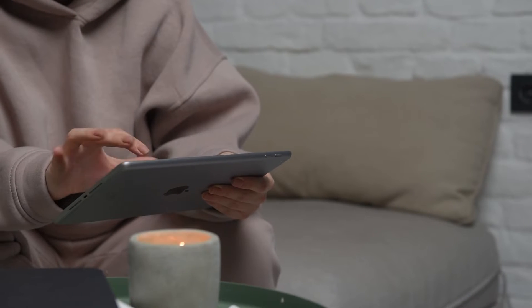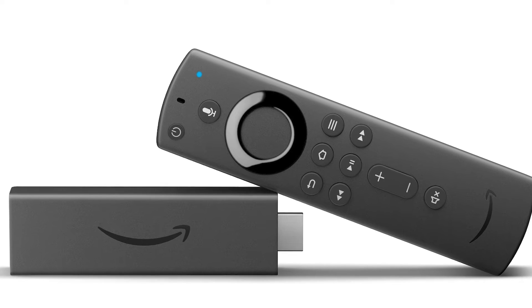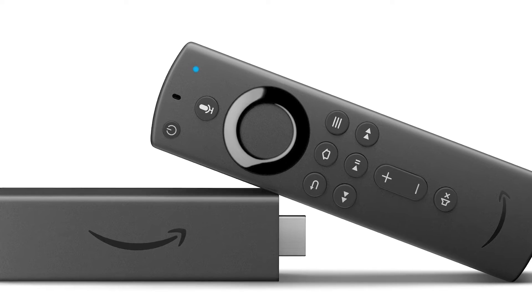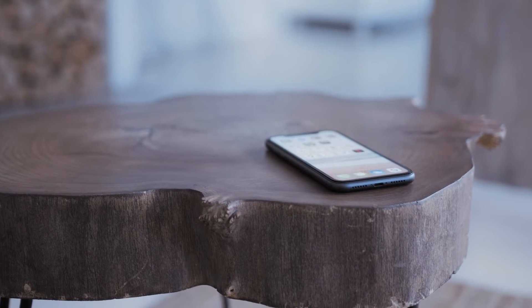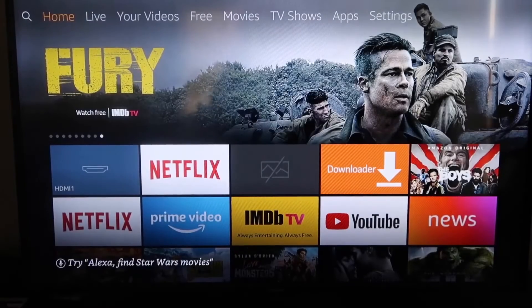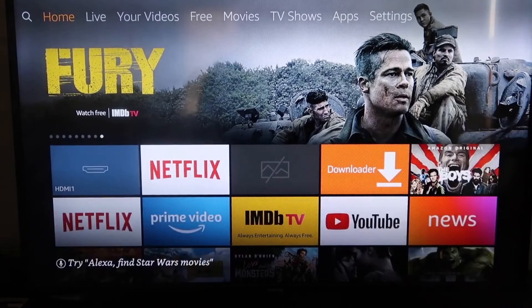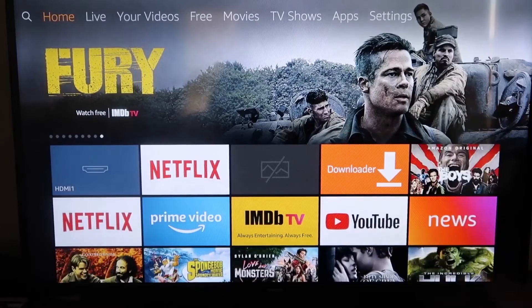The second way I'm going to show you how to mirror your iPad is using an Amazon Fire Stick or any of the Amazon streaming devices. I'm going to demonstrate with my iPhone, but it works the same with an iPad. Here are the step-by-step instructions on how to mirror to your Fire TV or Fire Stick.